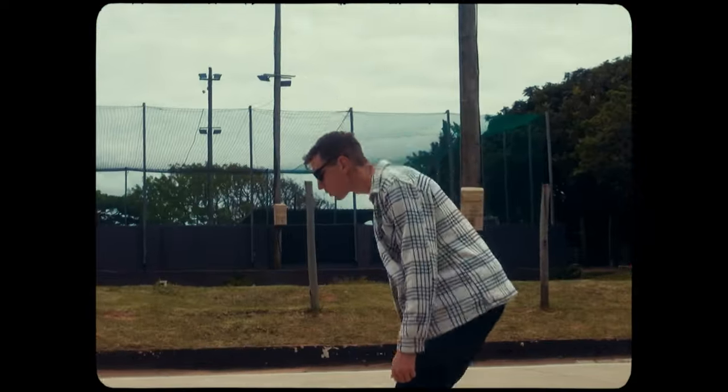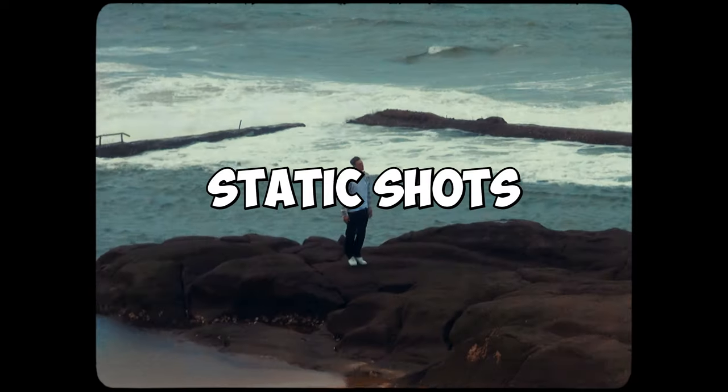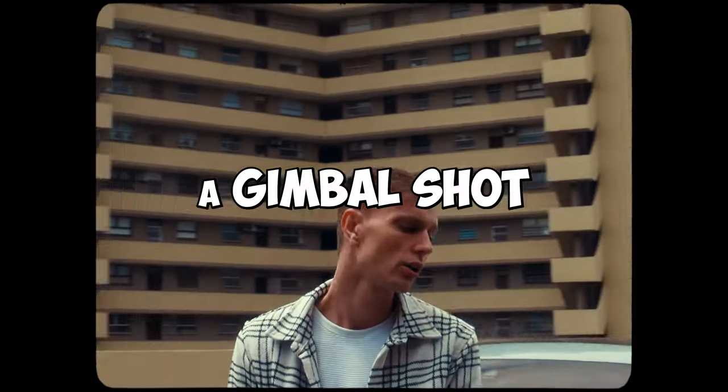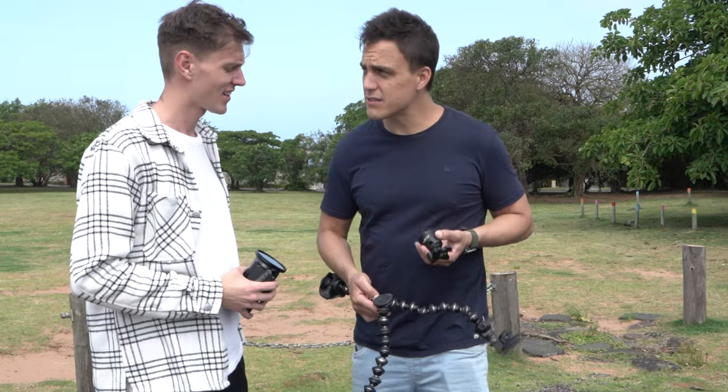Going into this, I knew that I wanted to complete four different camera movements with this camcorder: number one static shots, number two handheld shots, number three a gimbal shot, and number four I wanted to use this really cheap old car rig I had lying around the garage. And that was until the mishap. Get ready for a ride through the making of this music video on this cheap camcorder.